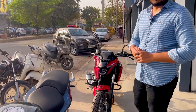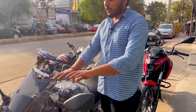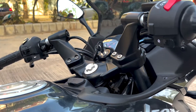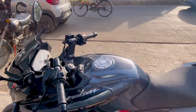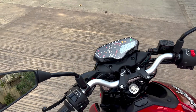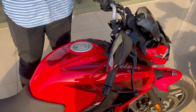जो विंडशील्ड आती है वो काफी छोटी है। अब अगर N250 की बात करूं तो N250 का जो हैंडल बार है वो काफी जादा वाइड मिल जाता है, जो की इसे सिटी के लिए प्रेफरेबल बाइक बनाता है, F250 के मुकाबले।